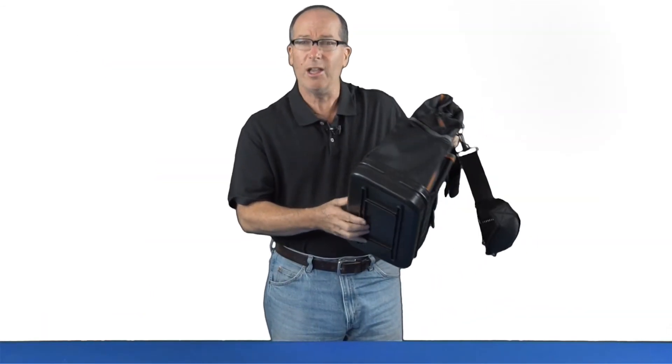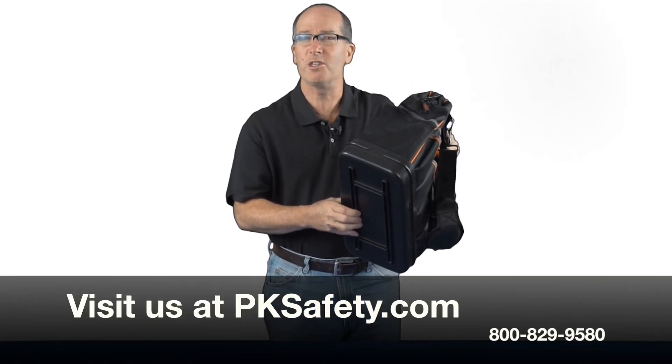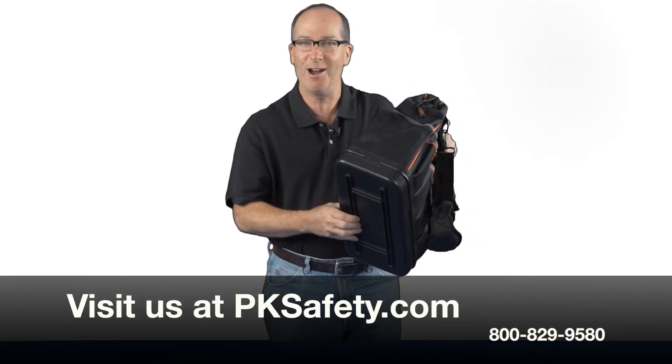If you have any questions or want to know anything more about this, please give us a call or visit us online at pksafety.com. Thank you.